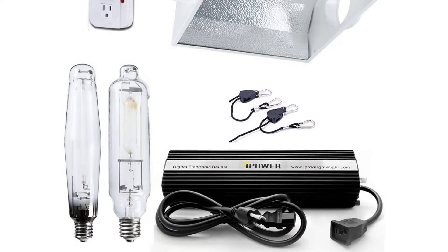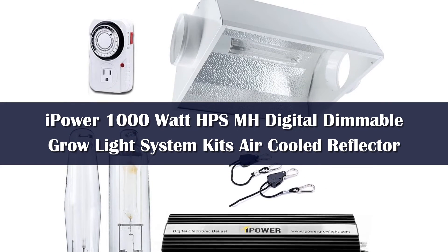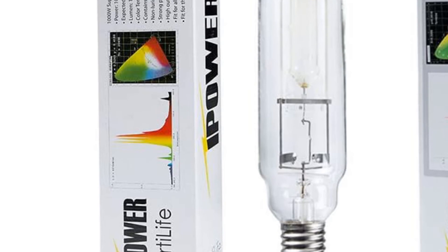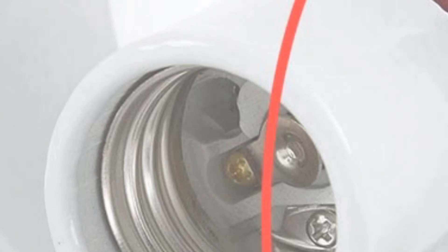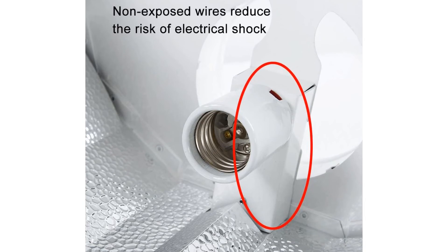Number 1. The Power 1000 Watt HPS/MH digital dimmable grow light system is the most powerful commercial grow light on the market powered by an air cooled design. It uses the latest HPS technology and high power semiconductors to produce a 1000 Watt peak power. It can also be dimmed from 50%, 75%, and 100%.